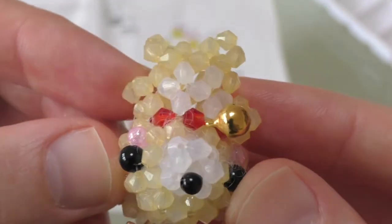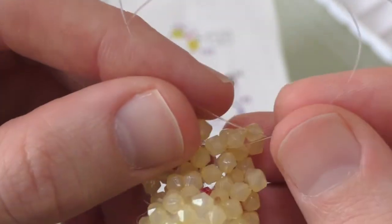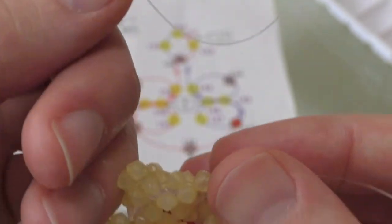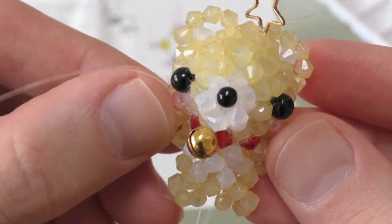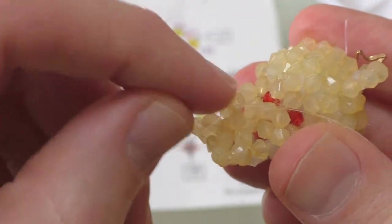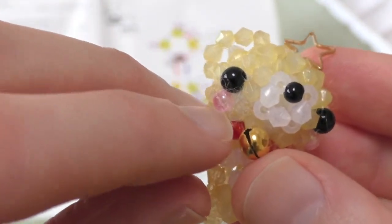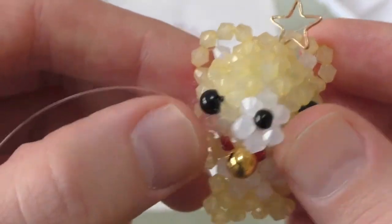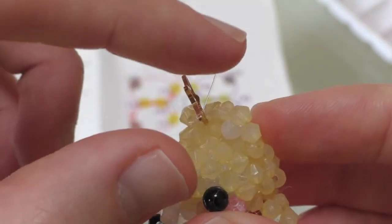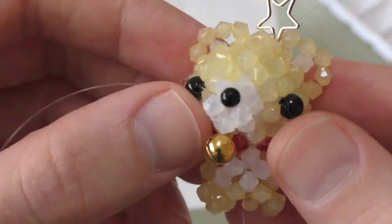If everything has gone well, you should have two arms and two little legs. On the back, take either the red or the blue, add three beads — it's probably better to add two beads to one and one bead to the other — and then tie them together. And there it is, the complete bead bear. Once tied, you can re-thread it through a few beads and cut the string short to make it a little bit tidier. If you have nail scissors, you can really clean up the fluff on the face, and it also makes cutting off the little extra bits a lot easier than using large scissors, where you risk cutting the actual beads off.